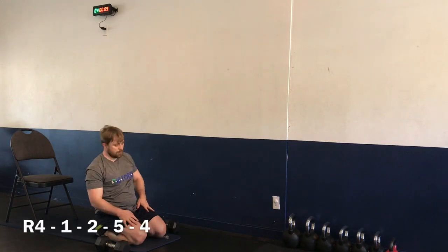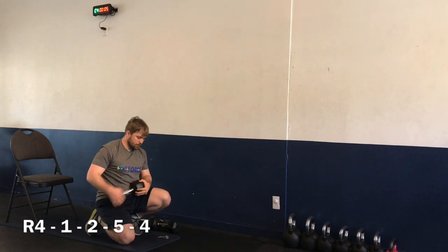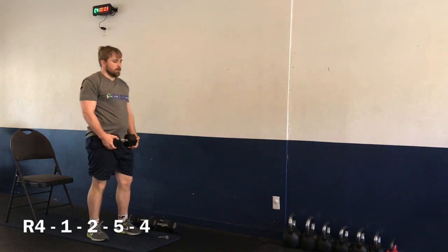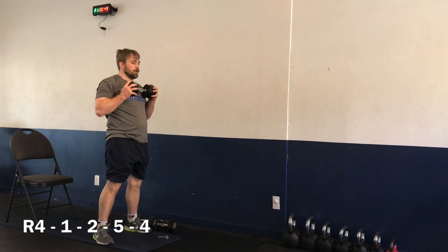All right, let's get ready. Starting in 10 seconds — round number four. We have exercises one, two, five, and four. Starting exercise number one — three, two, one, let's go. Anti-squat.